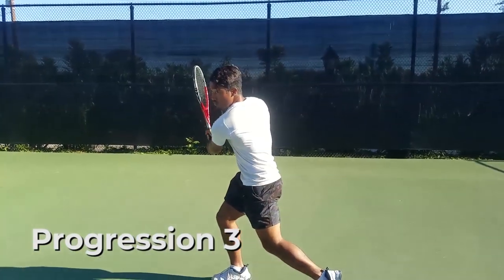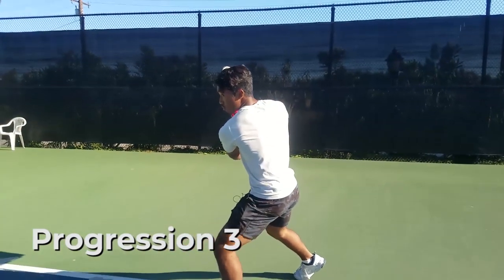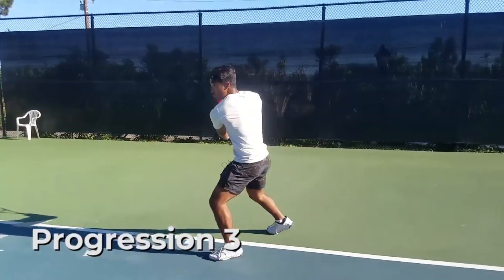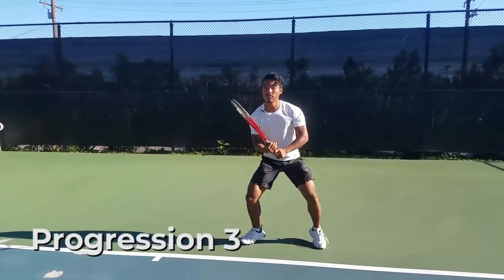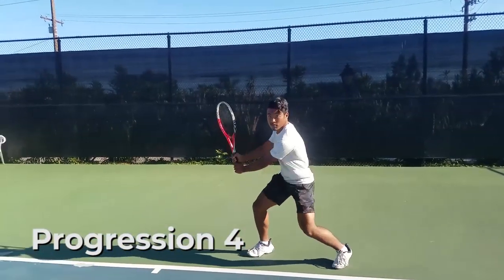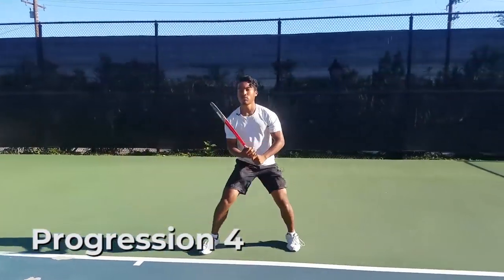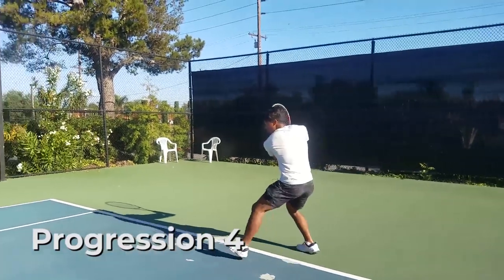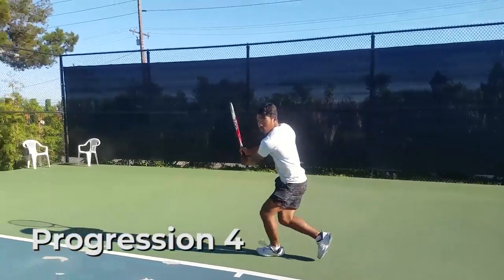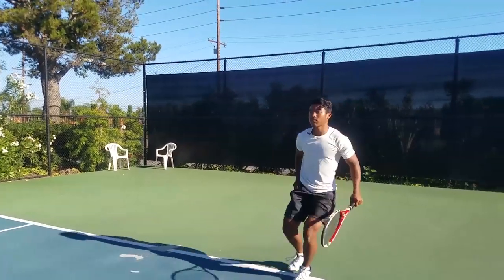Progression three: after you feel comfortable with that, build in the two footwork patterns. Start by simply stepping forward into your closed stance and do about 500 repetitions of this. Progression four: finally, add in the movement to the ball by crossing your left foot over your right leg, but remember to get your shoulders turned first. In the end, you can piece it all together with the ball.